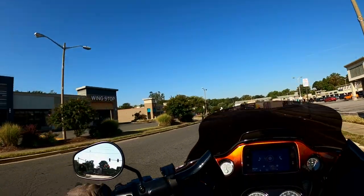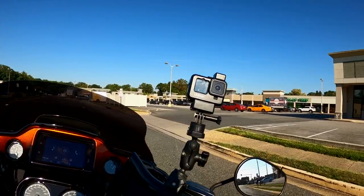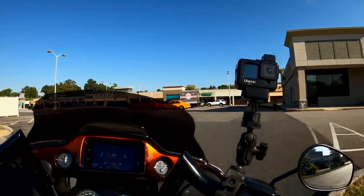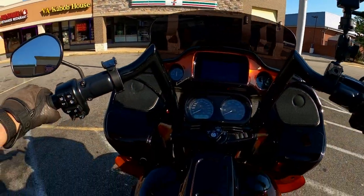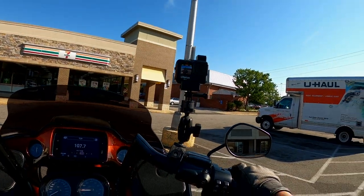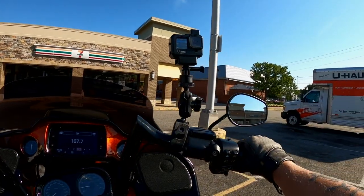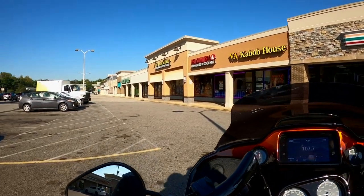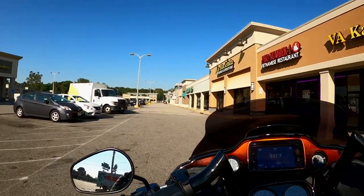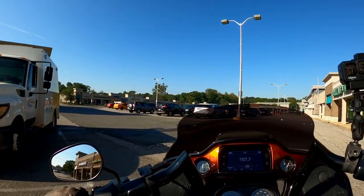I'm going to head into 7-Eleven here and pick up something for lunch. All right, we have a tuna sandwich and a Pepsi Zero. So where was I — I left off with the fidlock. I like it. So let's talk about noise level for a second.